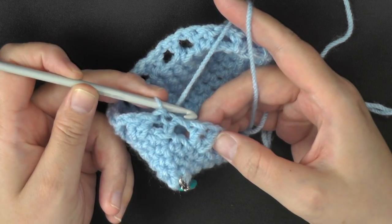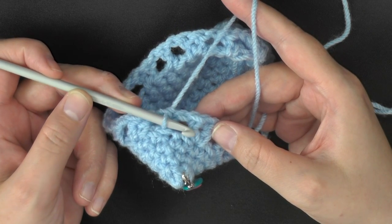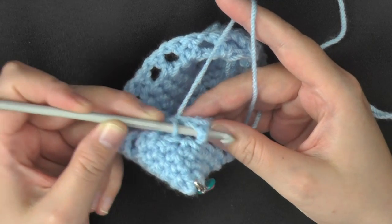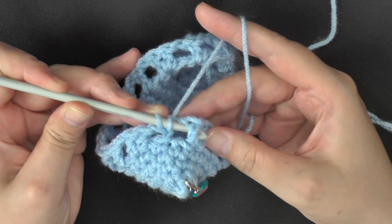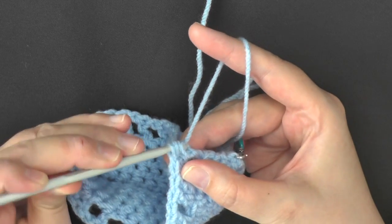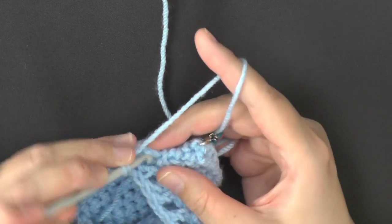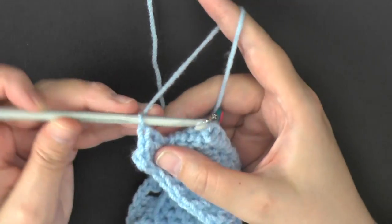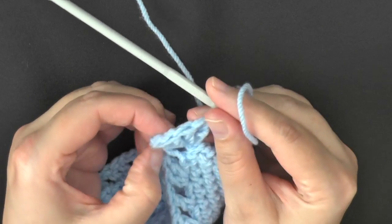Then we're ready to start working our crocodile stitches. We want to go right into using these 2 double crochets. We're going to be working 5 double crochets on this post, which will take us down, and then we're going to work 5 double crochets up this post. Grab up that first post and yarn over first, then go through that first post, grab it up, then turn your work — it's much easier to work your double crochets down this post if it's going the way you crochet anyway.